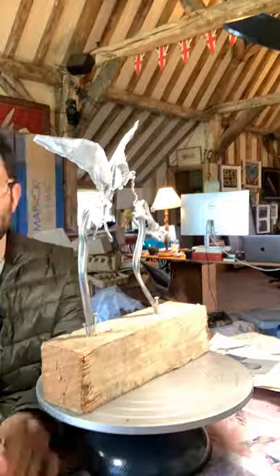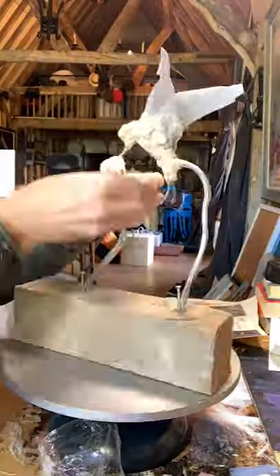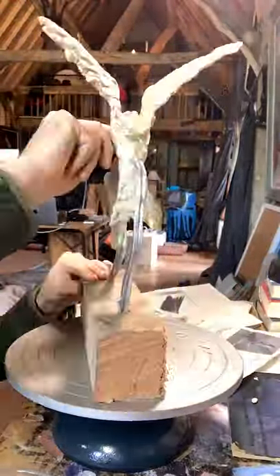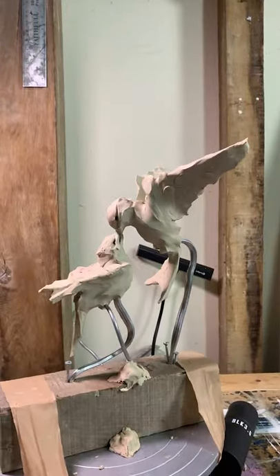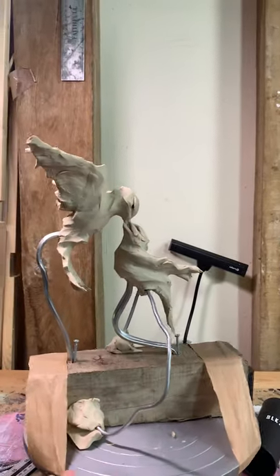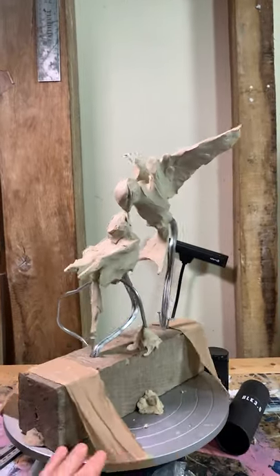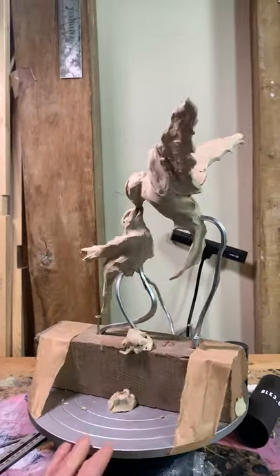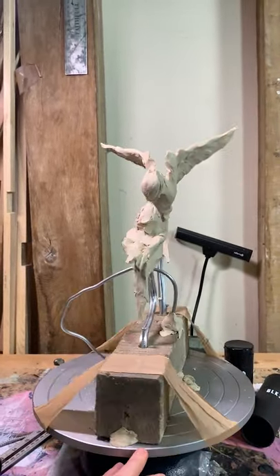The next stage I found a lot easier, as it was a simple case of packing in the clay and the plasticine — really an oil-based clay — and forming the birds and creating the style I wanted. I ended up with this, which I really loved. It took me at least a couple of days to get right with a couple of reiterations, but I wanted it to be quite painterly — lots of swipes, thumb marks, and scrapes to capture that movement of the two swallows in flight.